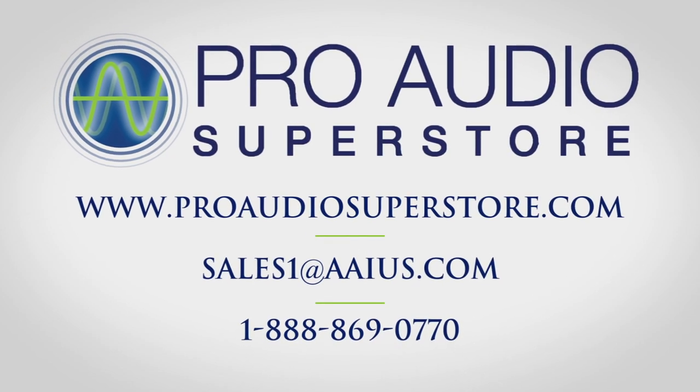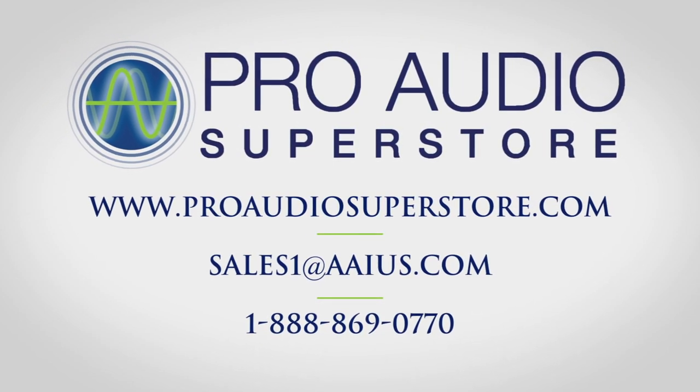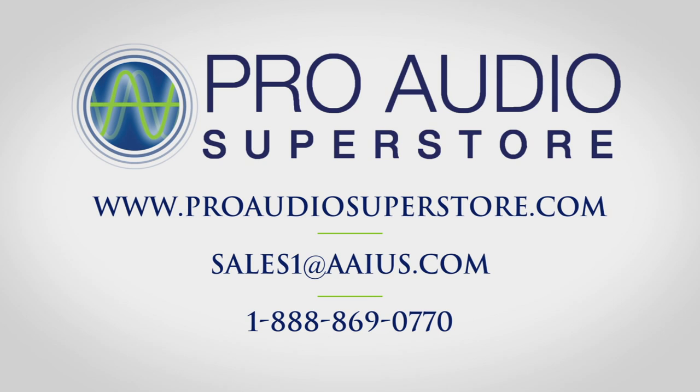If you wish to learn more about wireless microphone systems, please visit our website for more instructional videos like this, or feel free to call or email us.